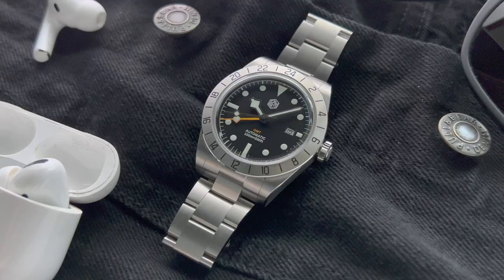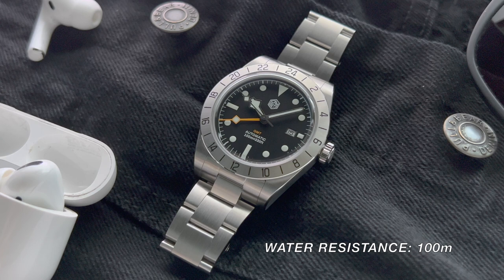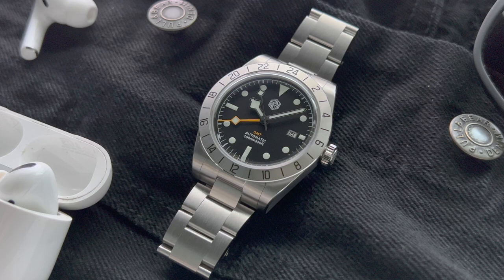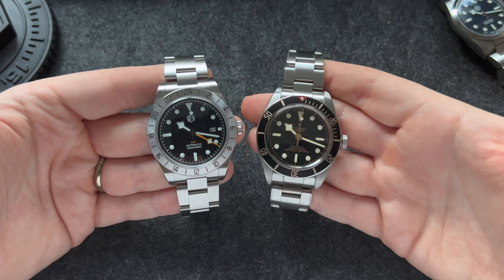This San Martin watch has a water resistance rating of 100 meters, which is quite surprising — I was expecting 200 meters because it features a screw-down crown and a screw-in case back. Anyways, 100 meters should be enough for everyday activities. If you ask me, these are almost perfect dimensions for a stainless steel sports watch. In fact, the size and weight of the watch is very similar to my Tudor Black Bay 58, and that is exactly what I was hoping for.